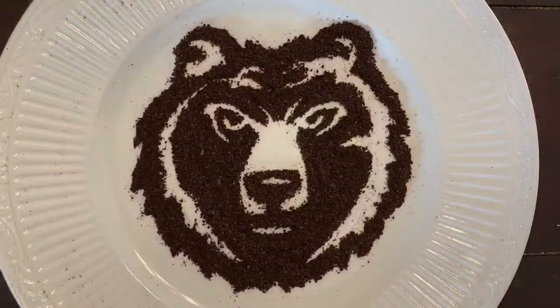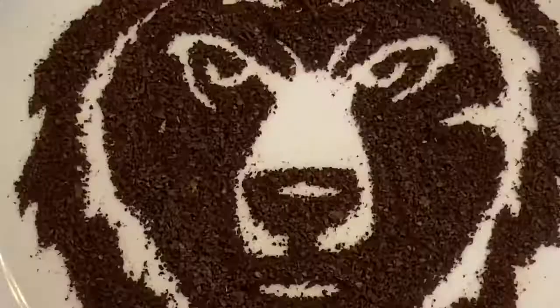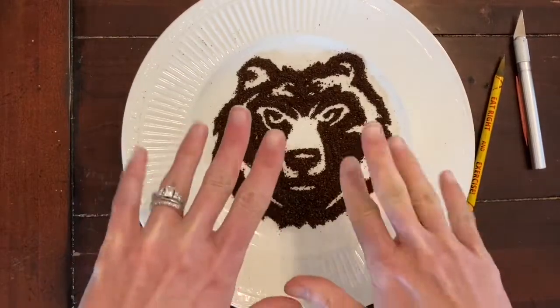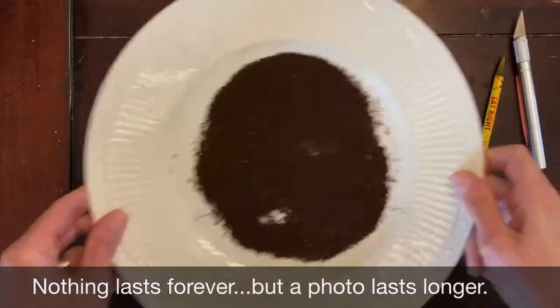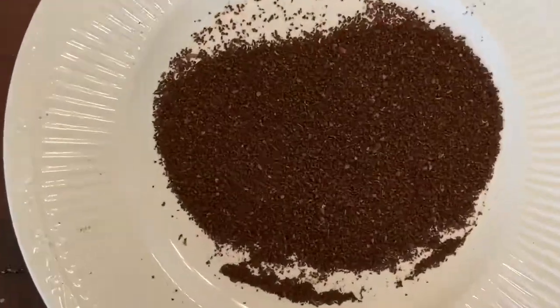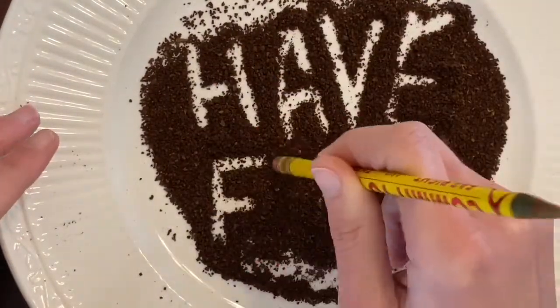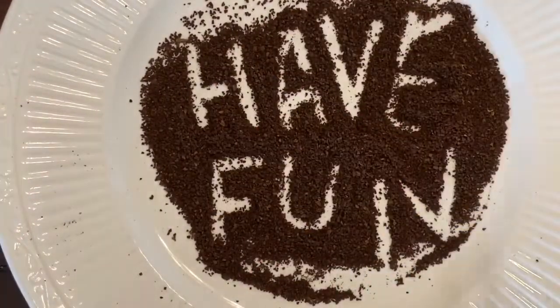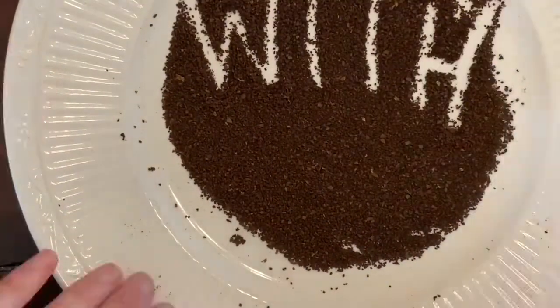Once you have done your very best work, you'll want to take a photograph of your coffee ground drawing, because nothing lasts forever — but a picture does last longer. Submit your photograph of your coffee ground drawing to your teacher, because we want to see all of the amazing art you create using this simple but very essential household material.